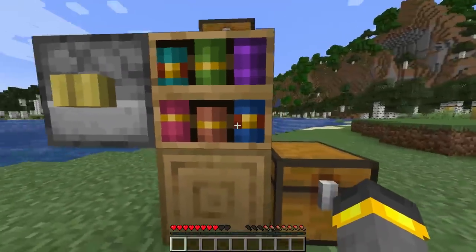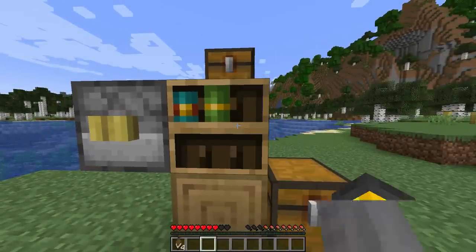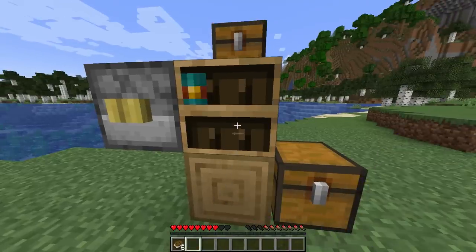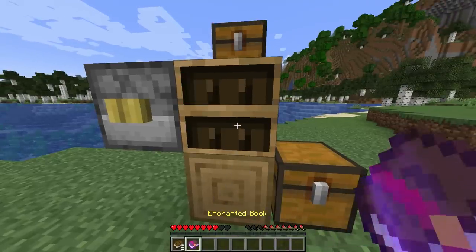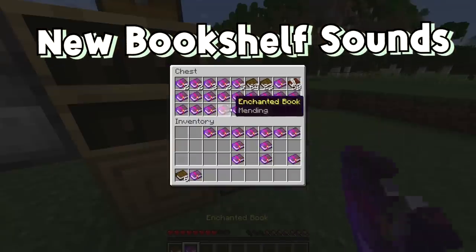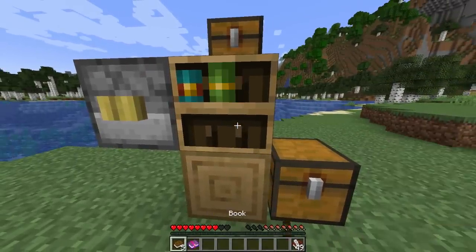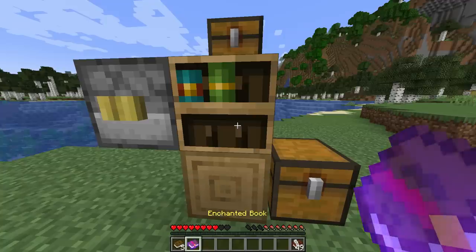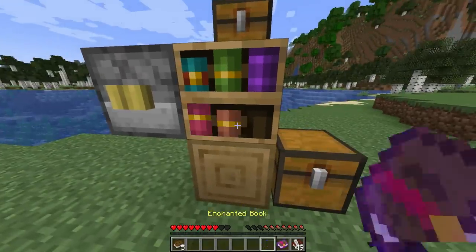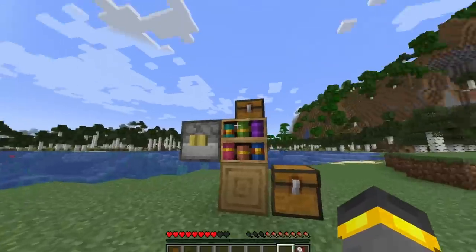Back to the chiseled bookshelf for another second — it's beautiful. Brand new placing sound for different kinds of books inside of this thing. The normal book and the written book sound the same. But the enchanted book — it's got that enchanted sound. It sounds magic, it sounds wonderful. It's just like the enchanting table. I love this.